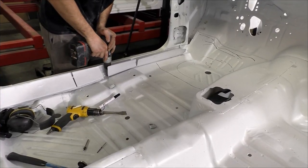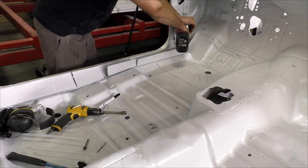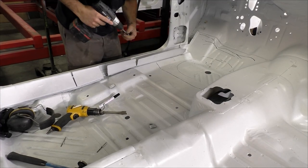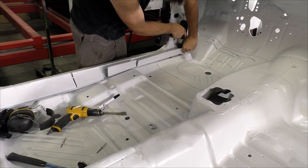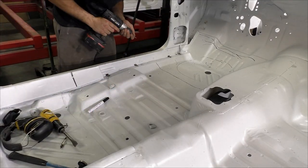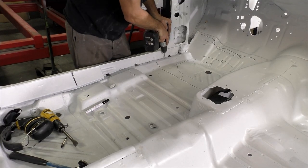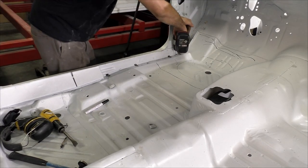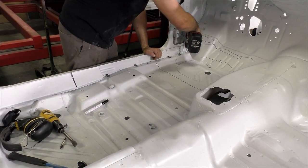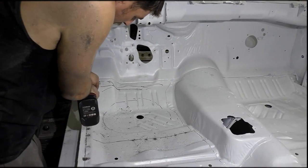The first step in this process of replacing this floor patch pan is going to be removing the wire cover for the Cuda. We're going to go ahead and drill a pilot hole, and I'm going to take one of those little 3/8-inch hole saws, drill out the spot weld, and you see it just pries up real easy with the air chisel. Once we safely remove that piece to be able to reinstall it later, we're going to continue with the 1/8-inch drill bit on the center of all the spot welds in the patch area that we're going to remove.